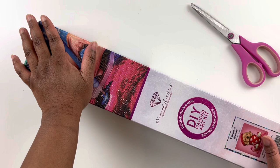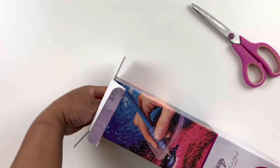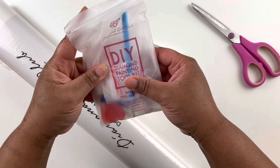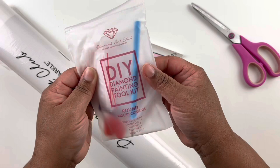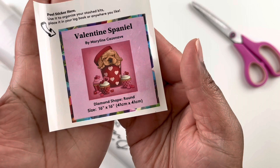I purchased this kit in August of 2021, just so you guys know, because some packaging and toolkits are different now than they were before. Let's get this diamond painting out and get all of our things. We have our standard toolkit — this is a 2021 kit — we have some wax, a squishy pen, baggies, and a bolt. Here is our record minder: Valentine's Spaniel by Marilyn Cazanave, a 41 by 41 centimeter round diamond painting.